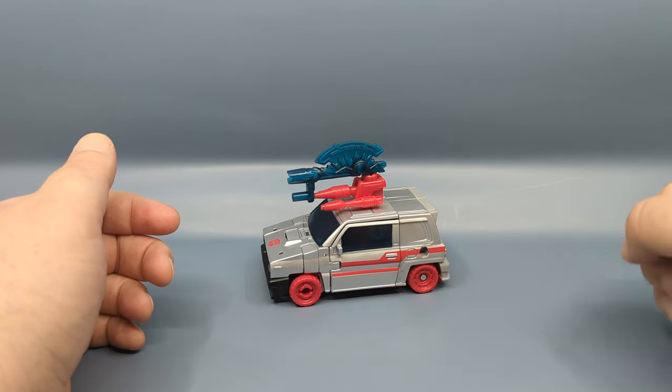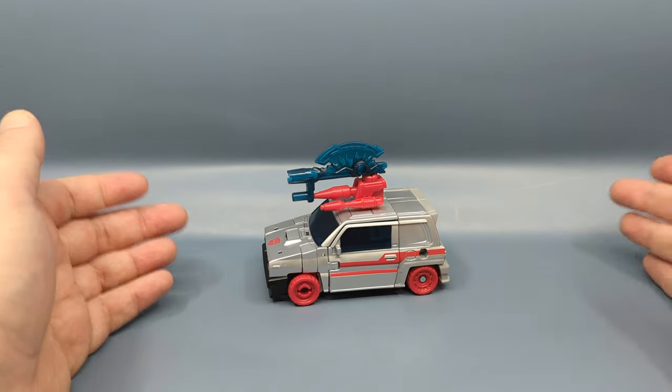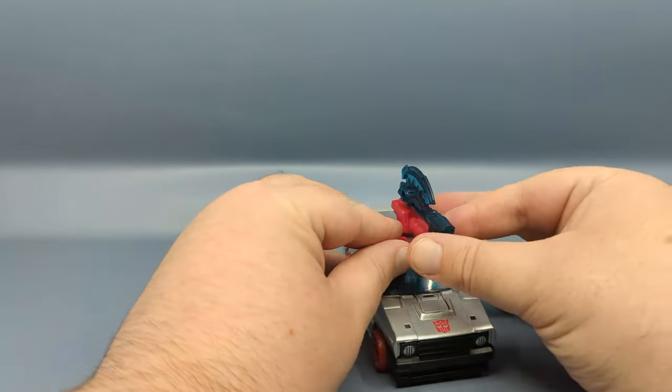There was the silver Crosscut and the black Burnout, which is also why we got Burnout in the Velocitron line. But to be honest, that was about a year and a half ago — the anniversary has passed and Hasbro is still putting these figures out.